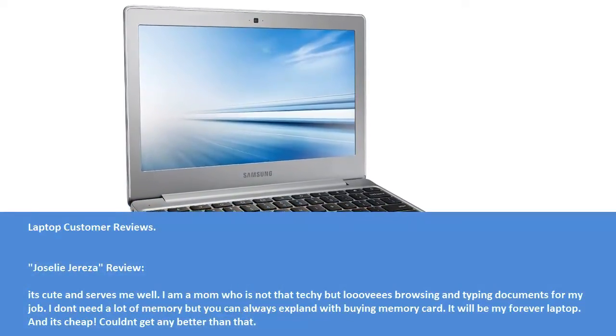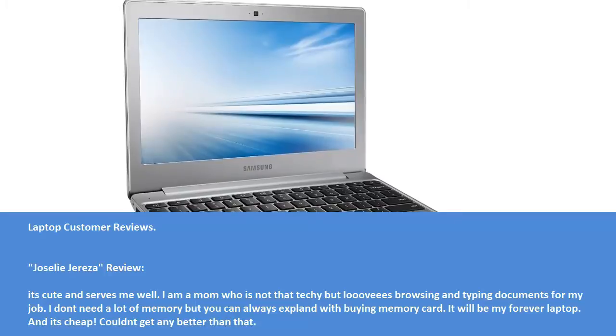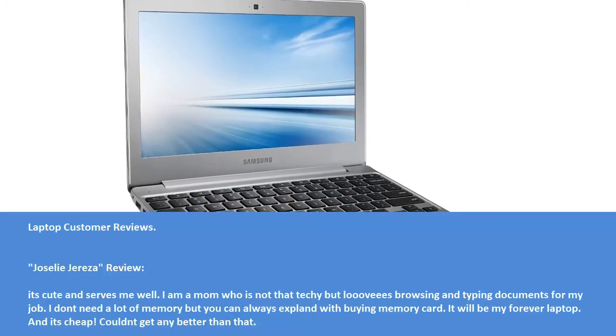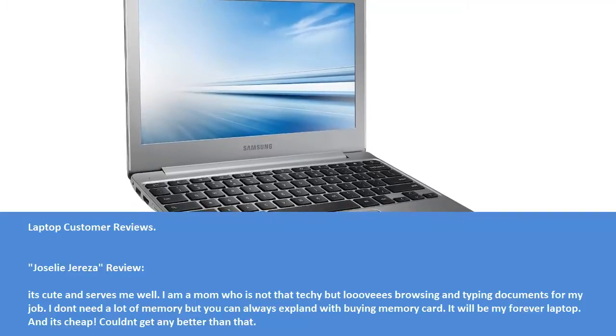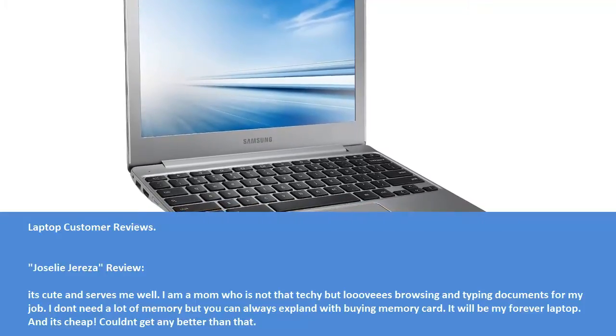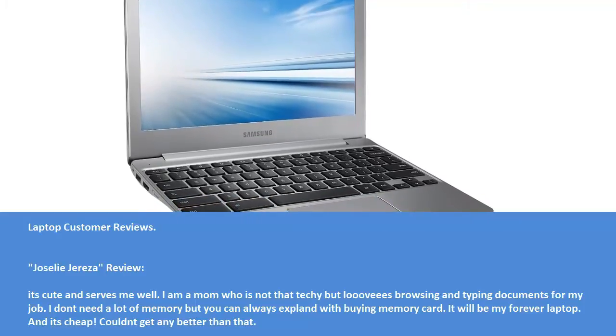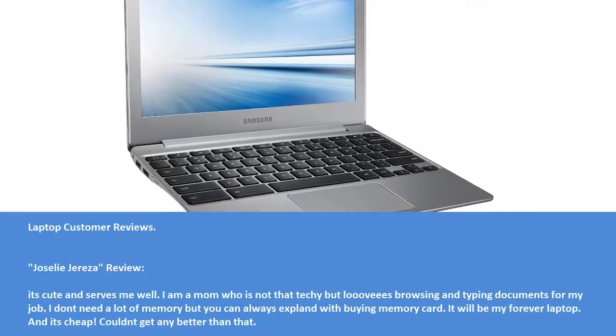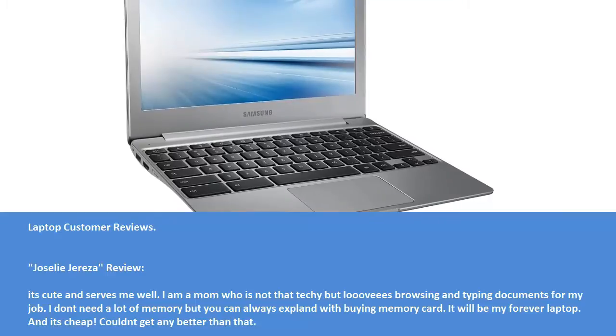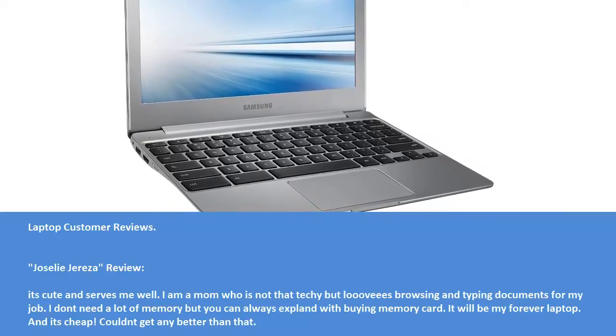Jocely Geria review: It's cute and serves me well. I am a mom who is not that techy, but I love browsing and typing documents for my job. I don't need a lot of memory, but you can always expand by buying a memory card. It will be my forever laptop. And it's cheap — I can't get any better than that.